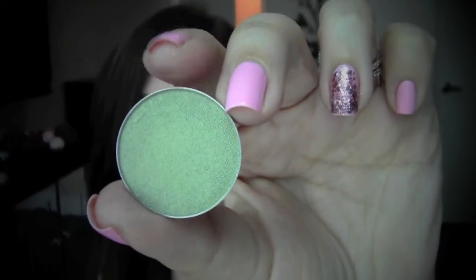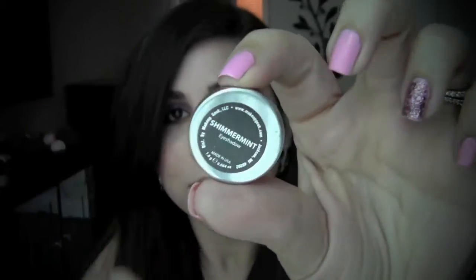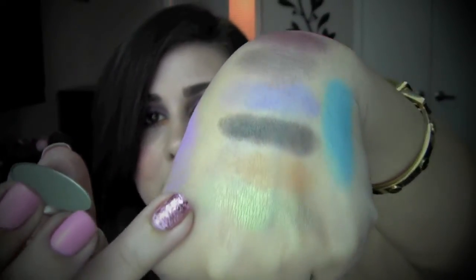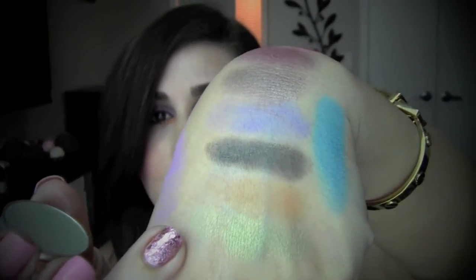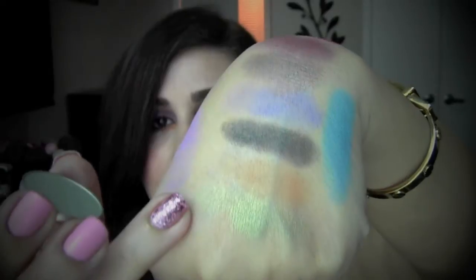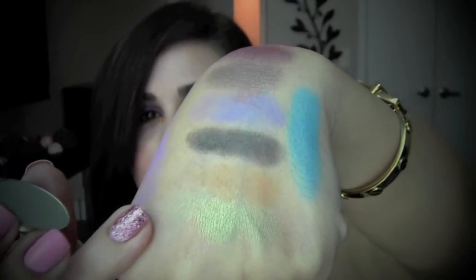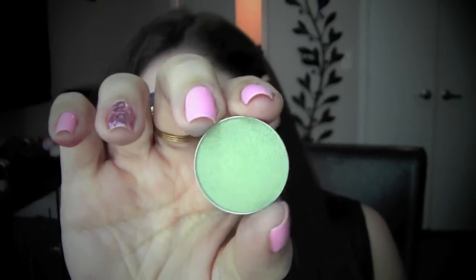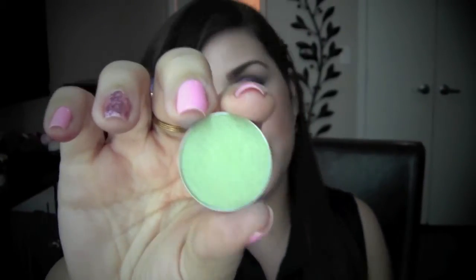Next I have Shimmer Mint. This is a beautiful minty light green and it has a strong kind of golden shimmer running through it. It's definitely one of the most metallic ones and one of the more neutral ones — you can definitely use this every day. It's a very wearable color, very pretty, and not powdery.